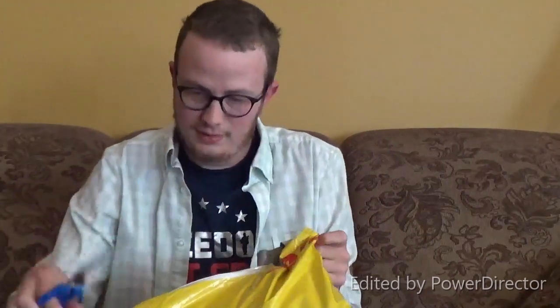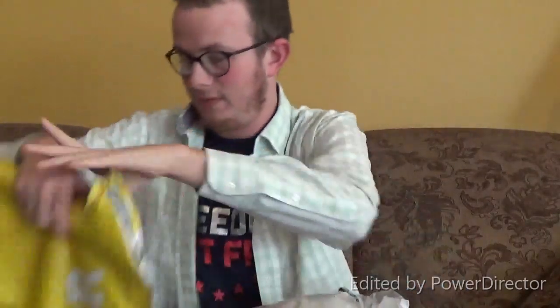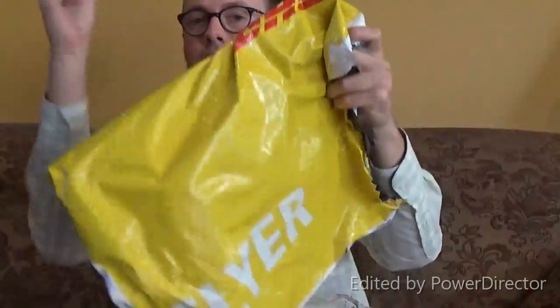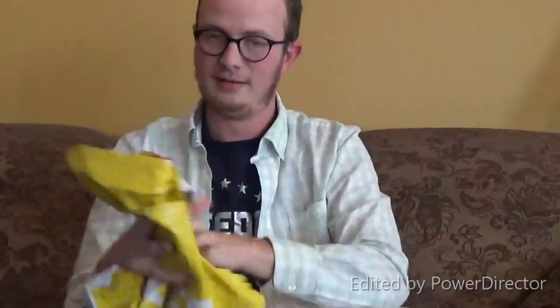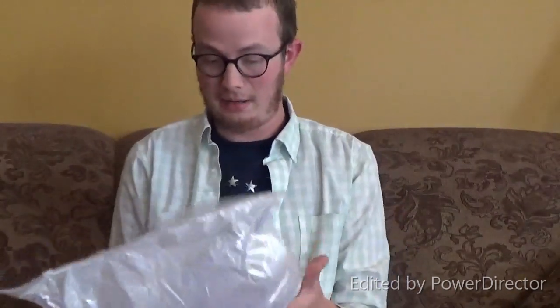There we go. I might not need scissors for this — I'm just trying to rip it open. Okay, let's see what we got here. Looks like we have another package. It's empty. You want this? Just keep it — just take out the papers on the other side. There you go. Catch. That was a horrible catch.